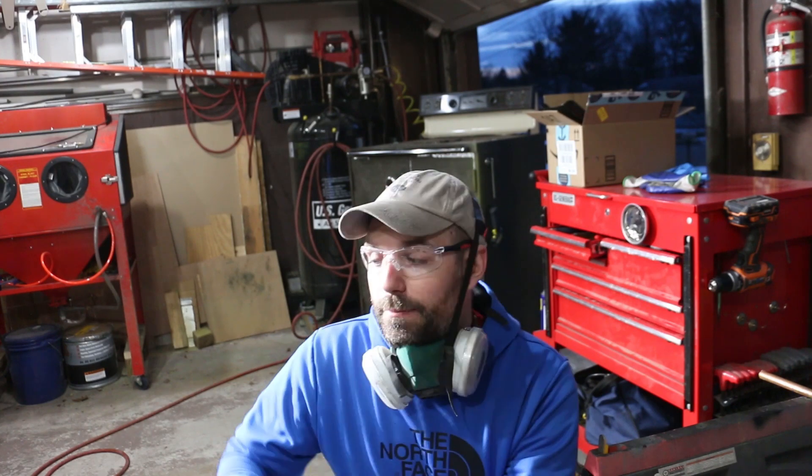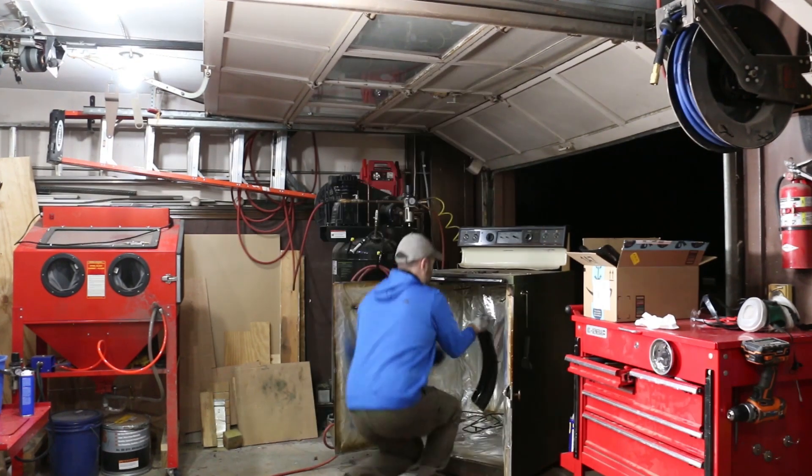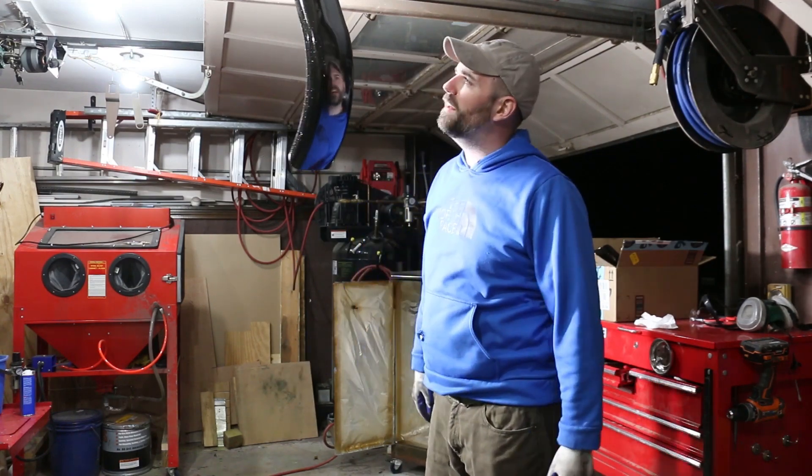Alright, there it goes — full cure. I'm going to check it, give it 12 minutes once it hits 400 degrees, so it'll probably be in there for at least a good 20 minutes. We'll just let it go. In the meantime, I'm cleaning up for some other projects. Alright, cure time's up, let's take it out. Perfect. Awesome. Beautiful finish.